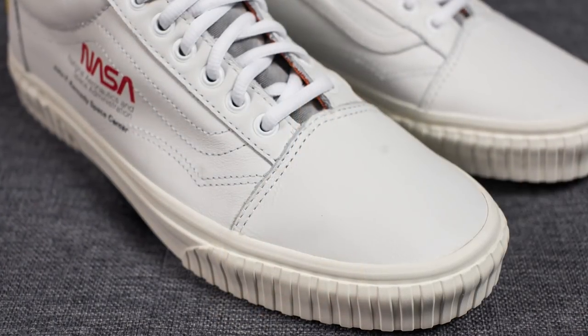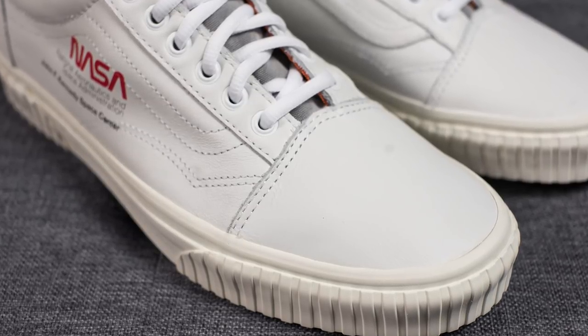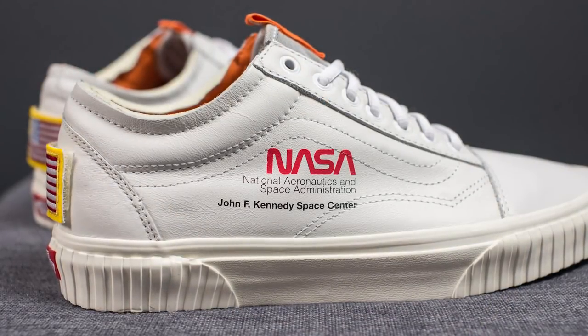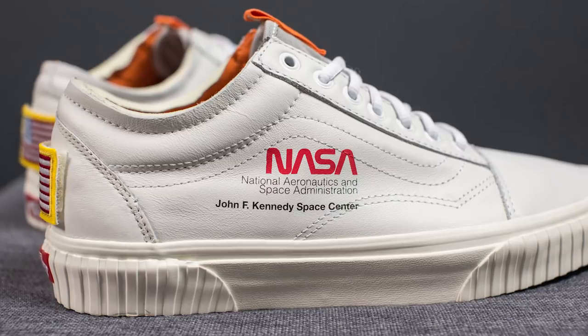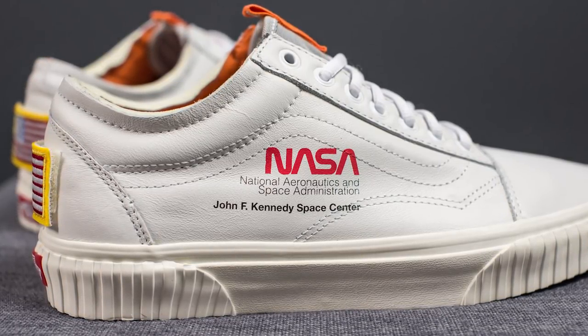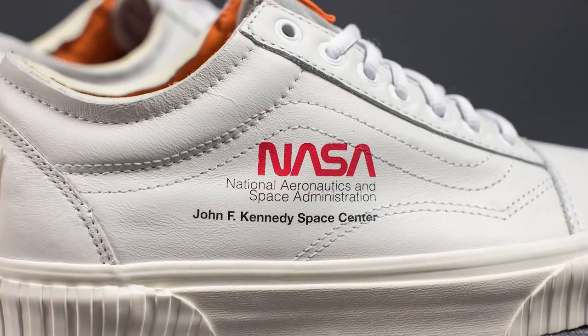This shoe takes your classic Vans Old School silhouette, and the upper is constructed using a very soft true white colored leather. You'll notice that the toe box has a very clean and minimalistic appearance. However, as you move on to the mid panel of the shoe, on the lateral side, instead of the traditional Vans stripe, we simply have this stitch line that outlines where the stripe normally would be, and then printed on top of the leather we have this NASA branding.